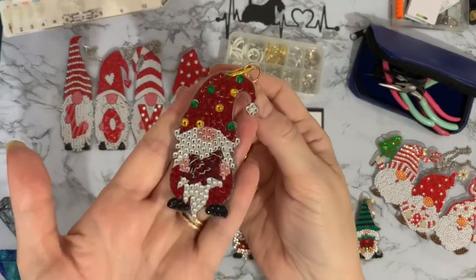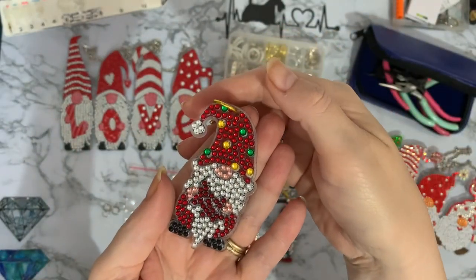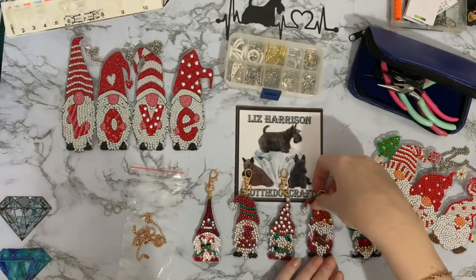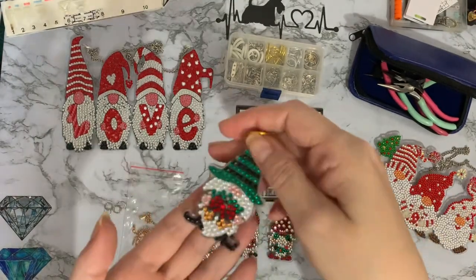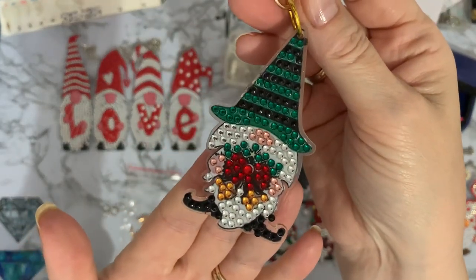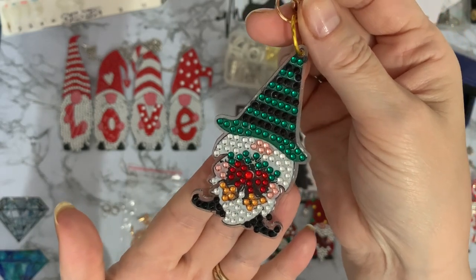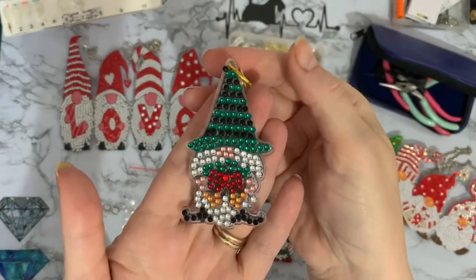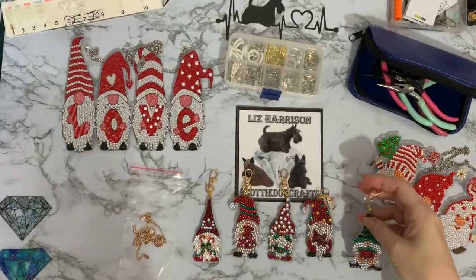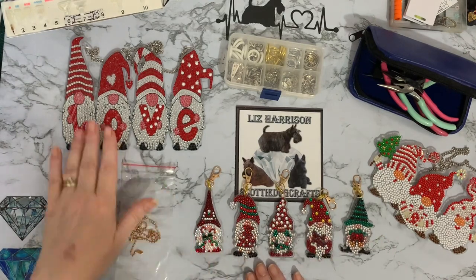Then there's the one with the different colored hat — he's holding a present and his beard goes right down to the floor. And then a slightly different one because he's got a green and black striped hat. I'm not sure if he's holding a present or what it is — it looks like just a really big bow.